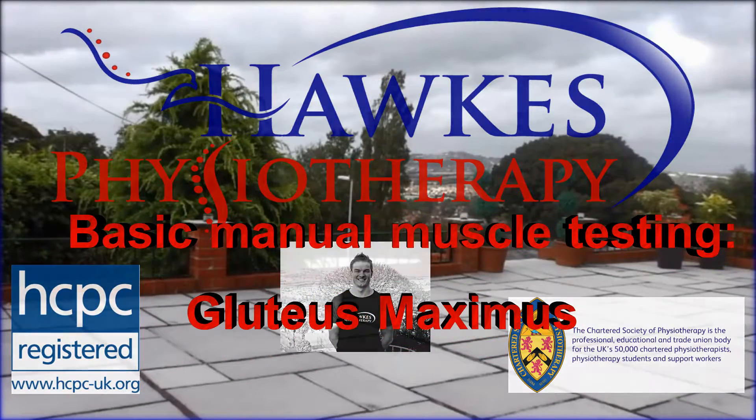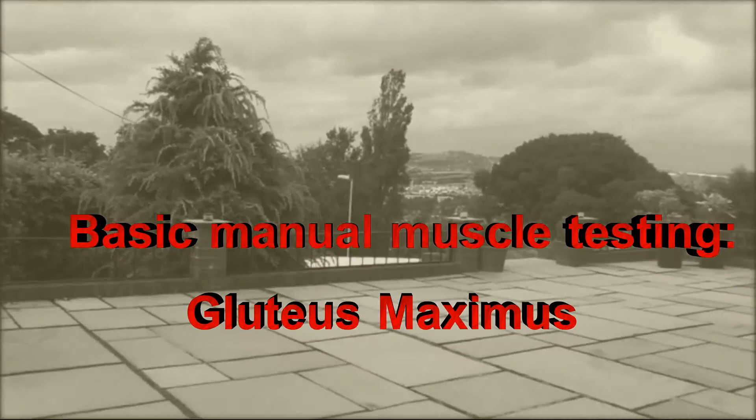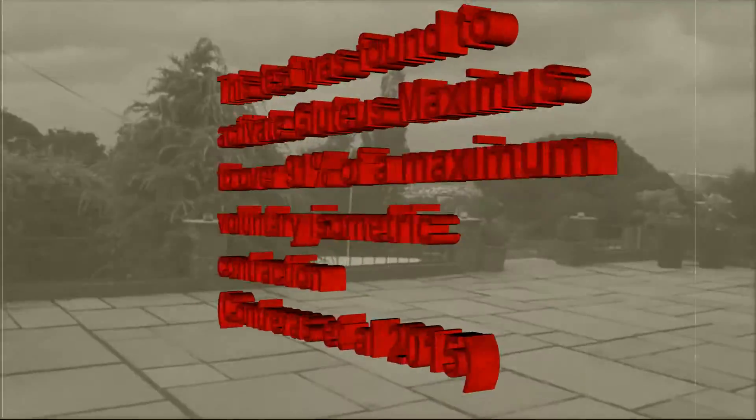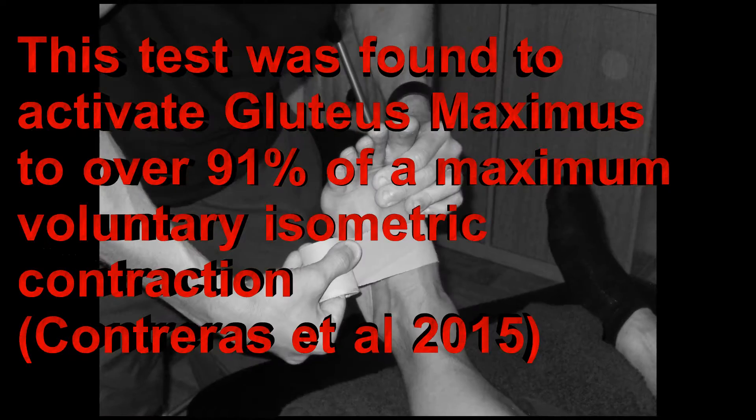Gluteus Maximus Manual Muscle Testing Technique. This test was found to activate gluteus maximus to over 91% of a maximum voluntary isometric contraction, according to Contreras et al., 2015.